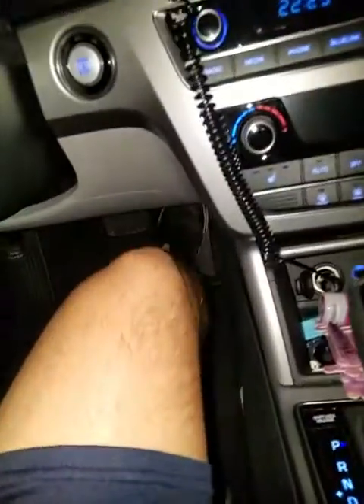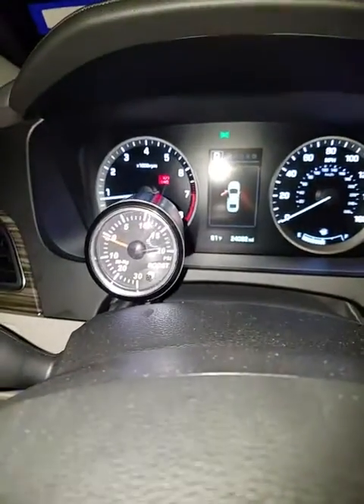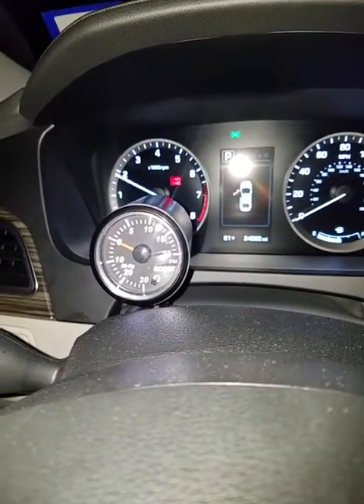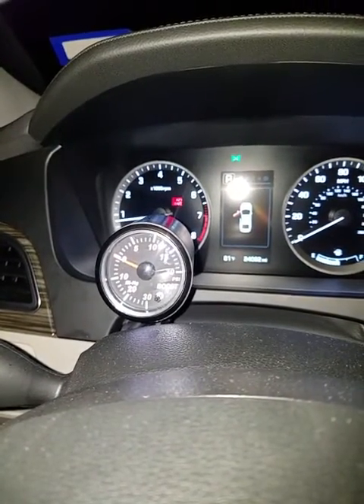That's what it sounds like under idle. I want to give it some gas — what it sounds like inside the car. When you drive, that's about where it sounds. So, pretty aggressive.